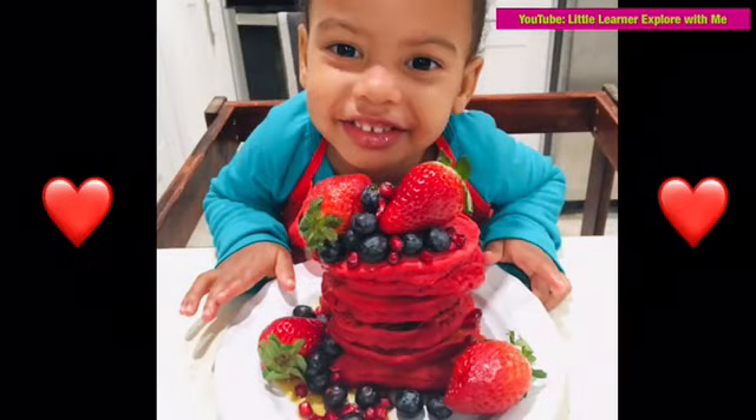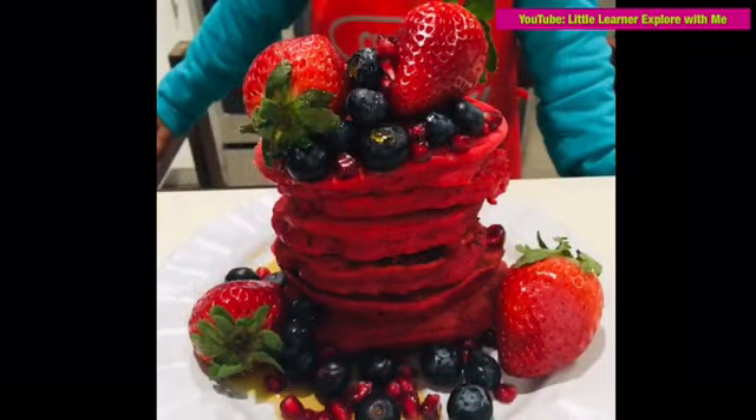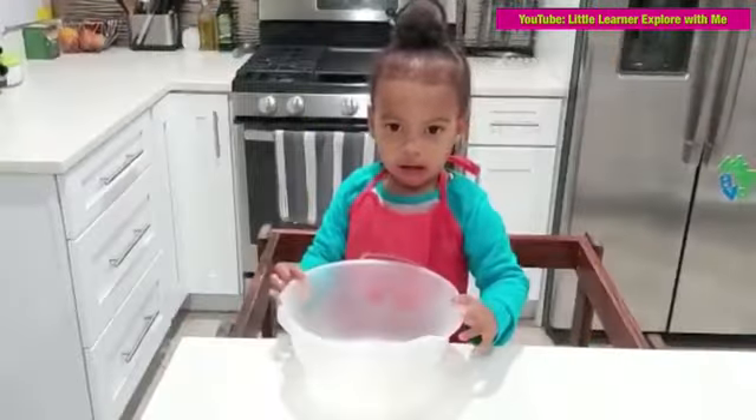We're making vegan pancakes. Vegan pancakes? Yeah, for Valentine's Day. I'm ready? Yep.